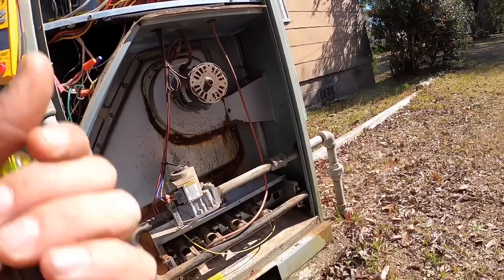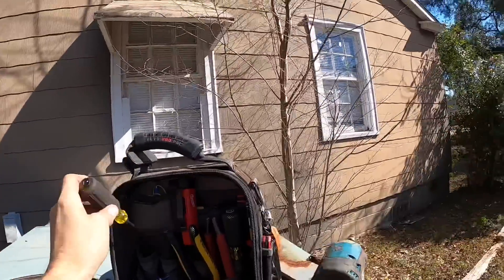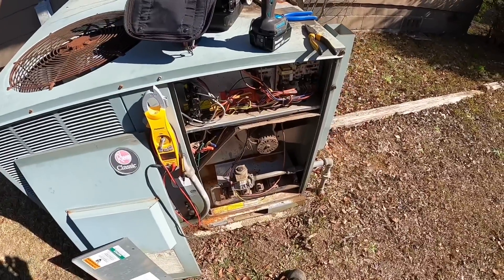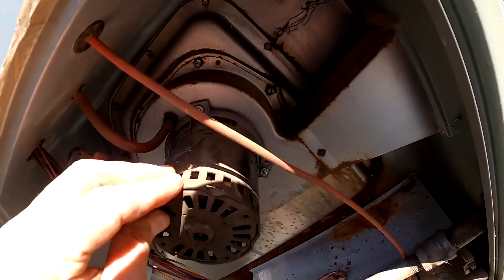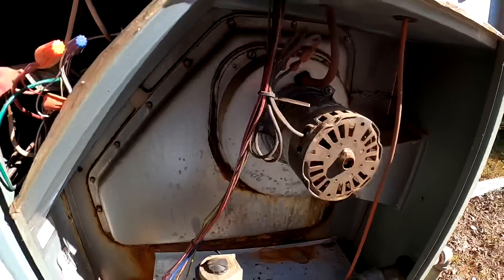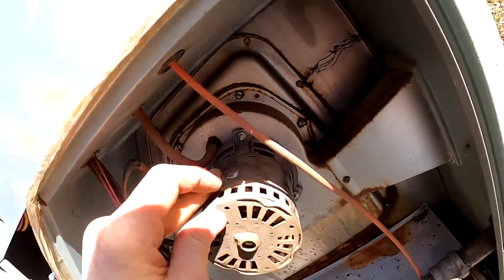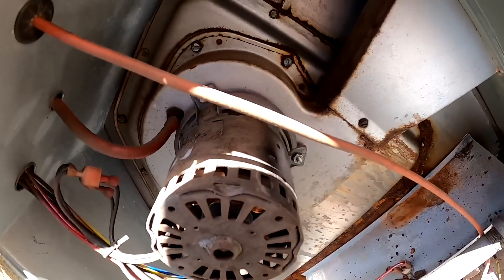Like I said, this company likes to use a less expensive option, but sometimes when I find stuff like this on an inspection, they do let me do the work, so I gotta submit an estimate. Now that I got power back to it, that draft motor does not sound right — it should not be making that noise.